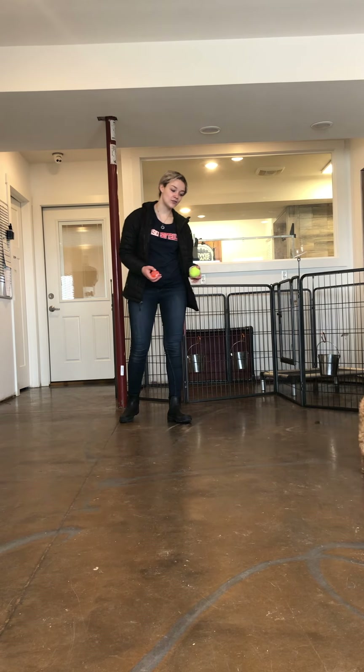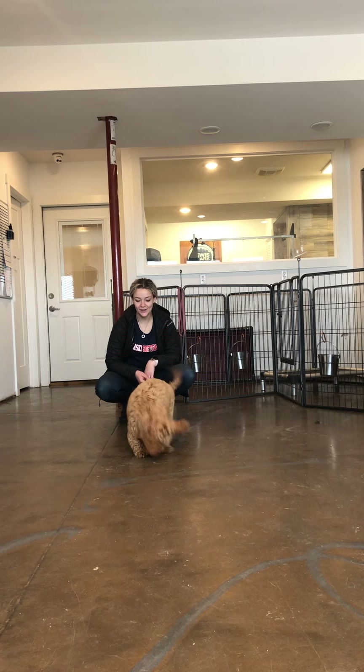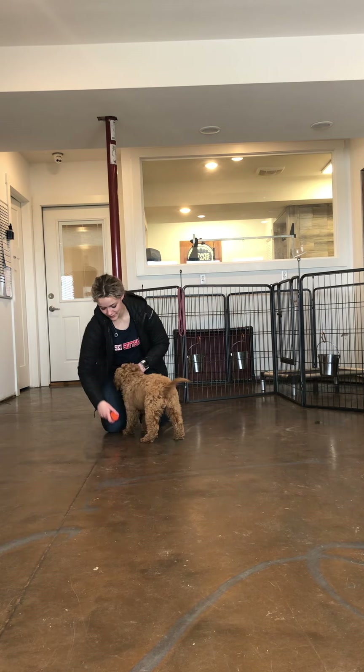So this is Honey, and we are in here working on her drop it. I'm going to get her attention. All right, let's throw the ball. Yes! Oh, she's going to get it. We'll do it again.